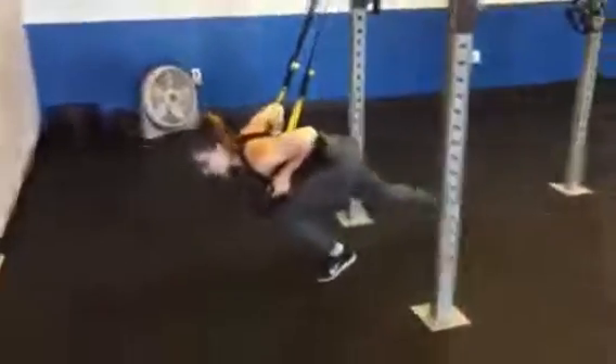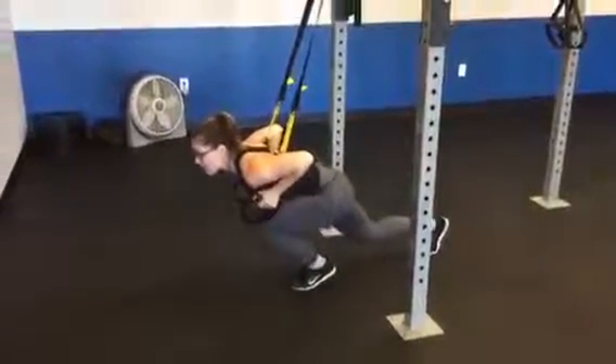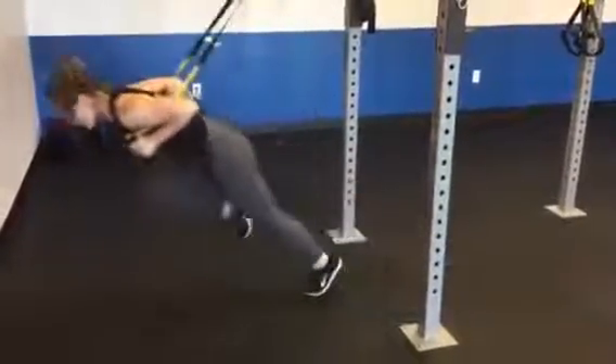To begin, you want one leg out in front of you, one leg back, and you're going to explode forward like you were doing a sprint — like so — and then back to beginning.